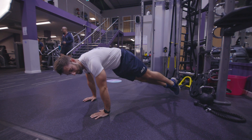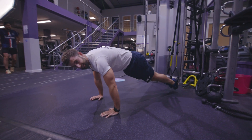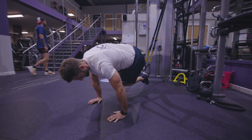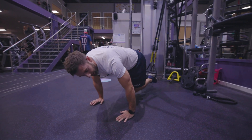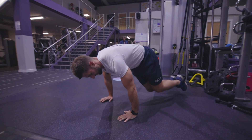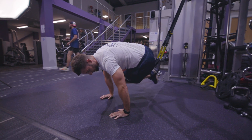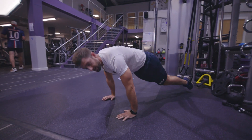Rotate the body and tuck the knees in to the opposite elbow. Go back to the center, rotate your body, knees in to the opposite elbow, and go back — rotate, knees in, hold. Always go back to that plank position so that you can reset, tense up your stomach, and get a nice smooth, clean movement.